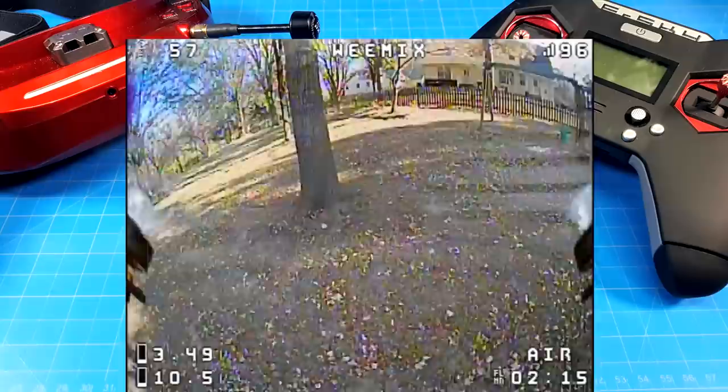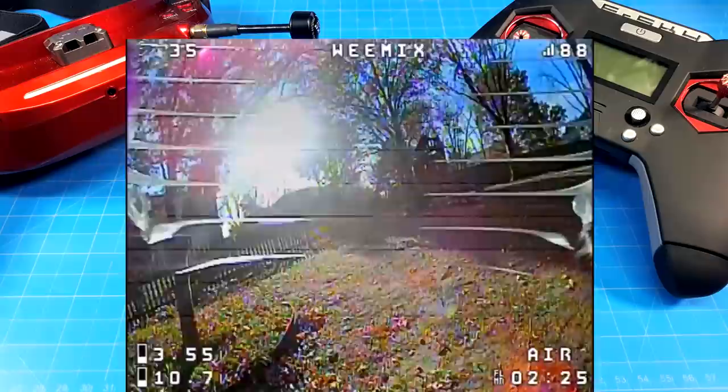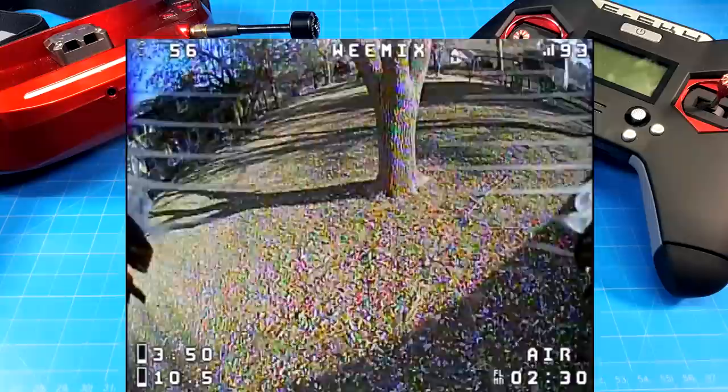When you flip it over and you have the traditional canopy, you can also run three-inch props. And I need to stress that you will be able to use all of these brushless whoop boards that we've been seeing with their mounting pattern.